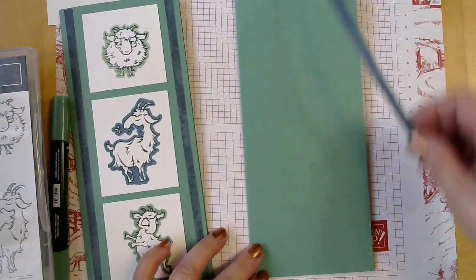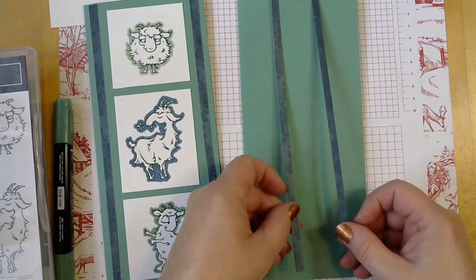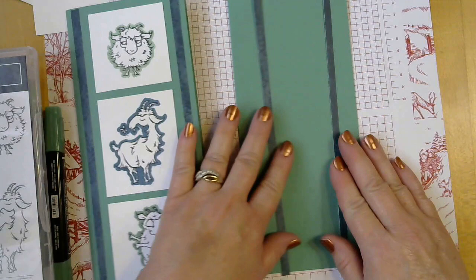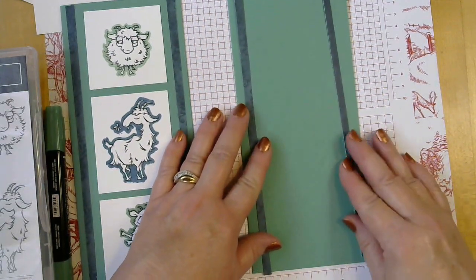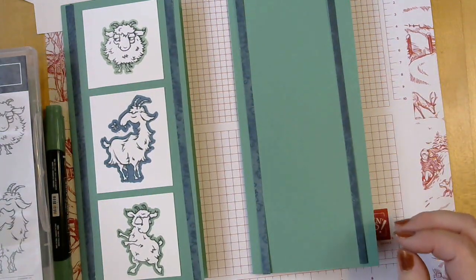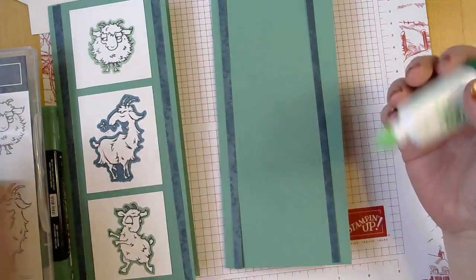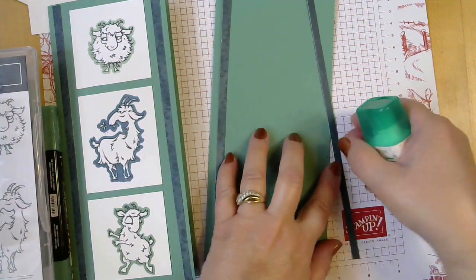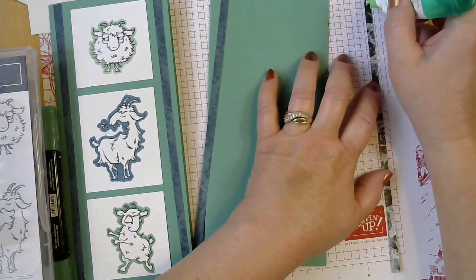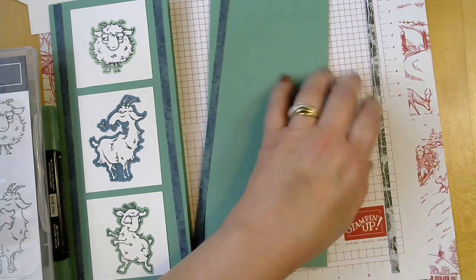I've cut two strips of the Magic in this Night designer series paper. This is Jade green for our base, and we're just going to layer these on. I like to use liquid glue to put these on because they're a little bit narrow for tape runner, and I tend to get tape runner on the edges and then it gets all over my card — and it's not a pretty sight.